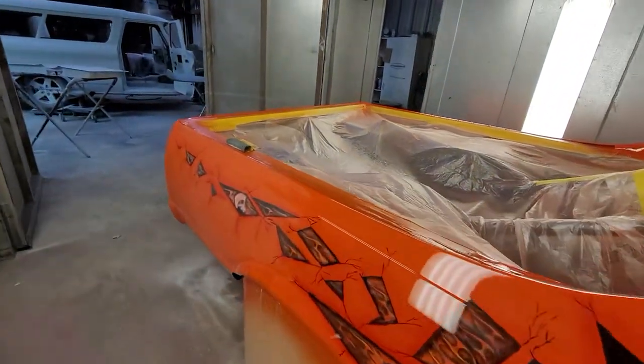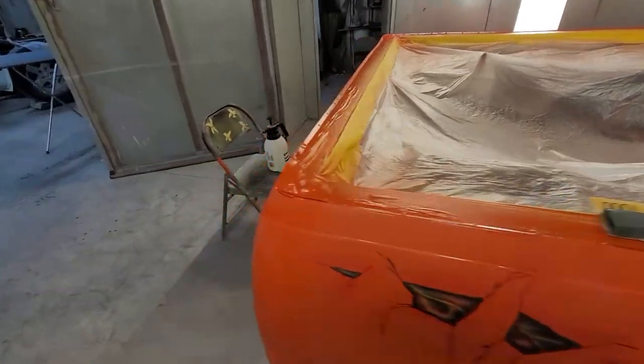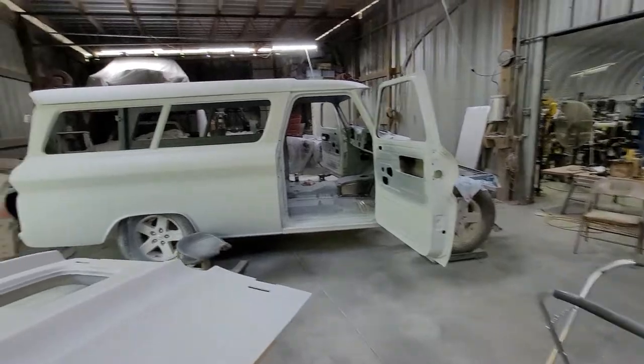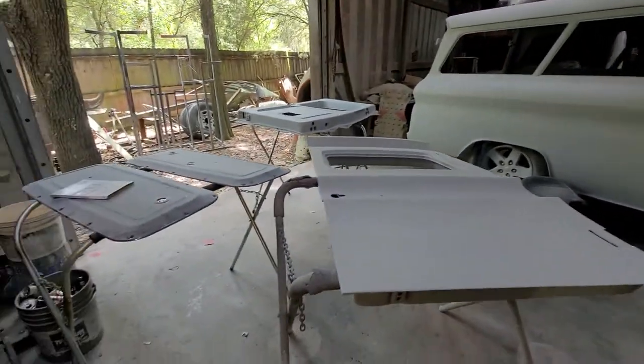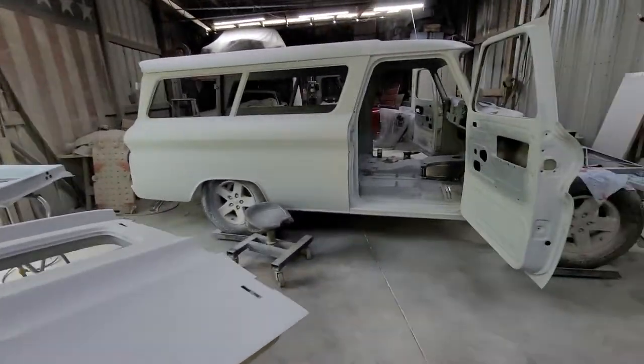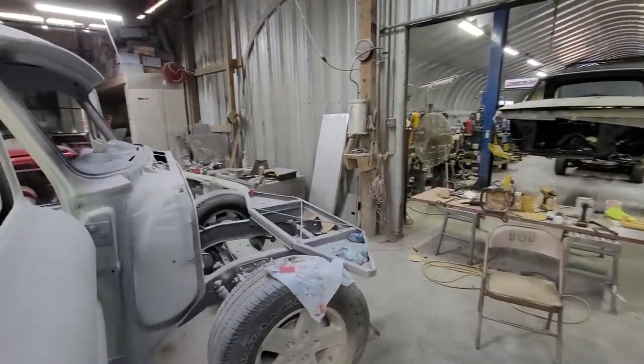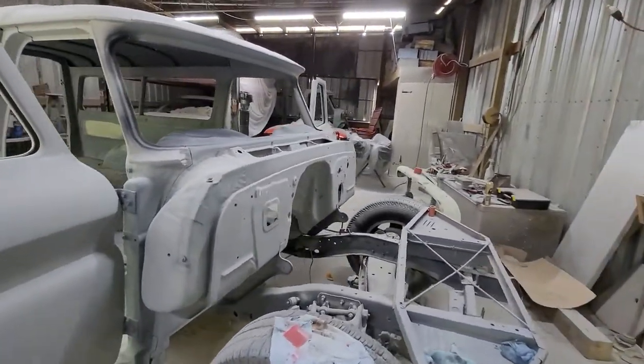And it'll start looking like a race car again. That's about what I got for you this week. We'll just keep making progress — you guys stick with us and we'll keep showing you what we got. You guys have a good weekend, enjoy yourself, be safe, and we'll see you next week.